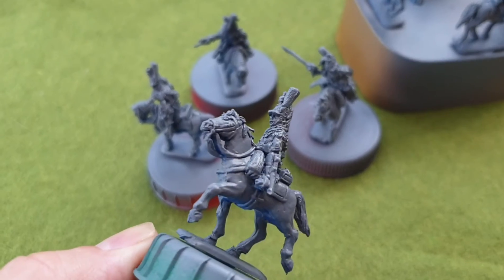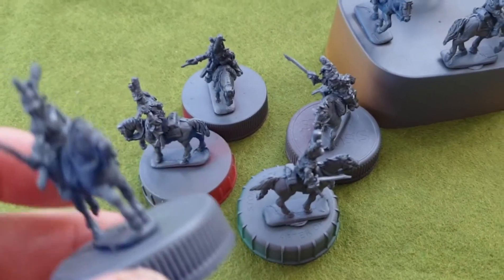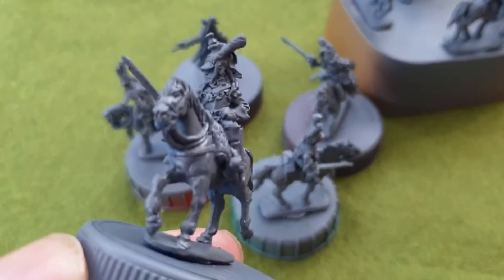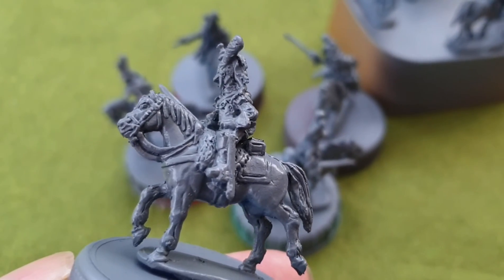Now what I should have been doing really is painting my 28mm cuirassiers rather than buying a box of 1/72 and getting these sprayed up — but it's like shiny things, you know how it is.